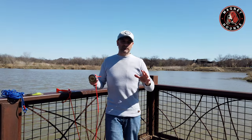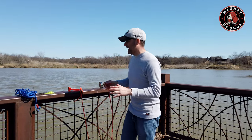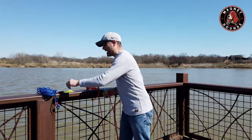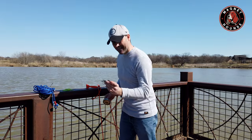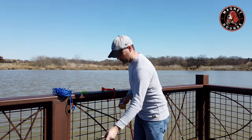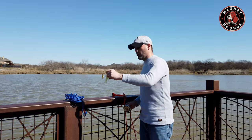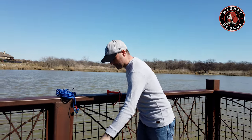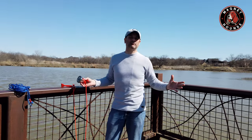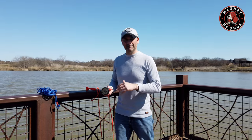Hopefully you had a successful day magnet fishing. I was kind of skunked today — I got two lures. This one is for the trash heap, but look at this one. Almost like brand new. Love it. You don't have to buy any type of fishing lures when you're doing a lot of magnet fishing.